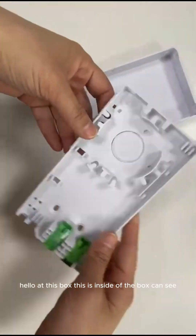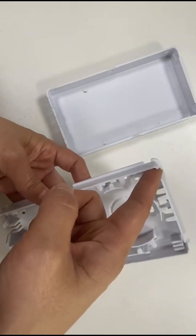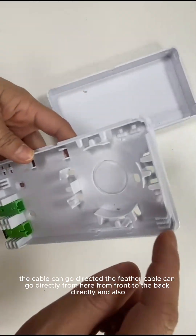Hello. This box — this is inside of the box, you can see. The feather cable can go directly from here, from the front to the back directly. And also here are the cable ports for the cable to enter.